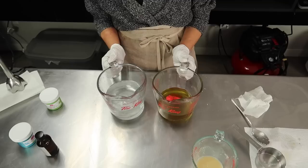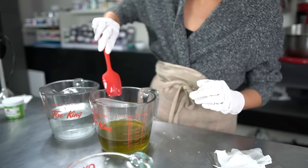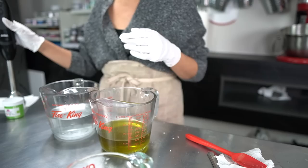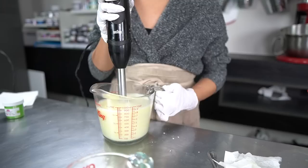Our oil phase and water phase are now at about the same temperature and the oil phase is completely melted. Now all we have to do is combine them and emulsify them using our stick blender. I'm going to first pour the water into the oil, then emulsify this all together. Tap your stick blender on the bottom to release any bubbles and then just go for it.